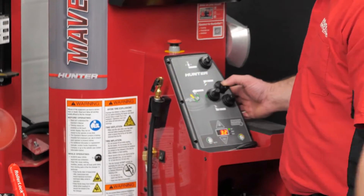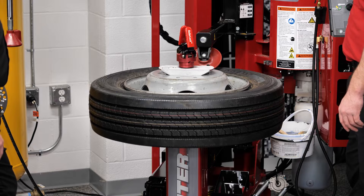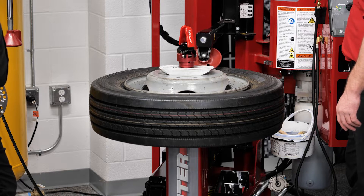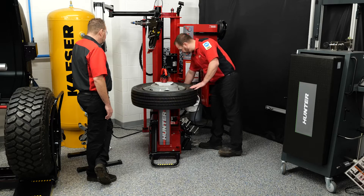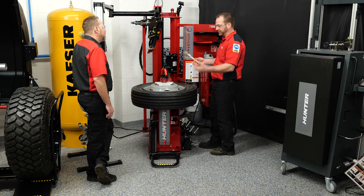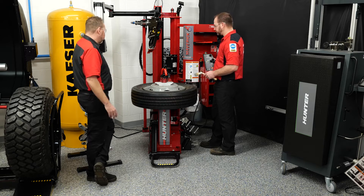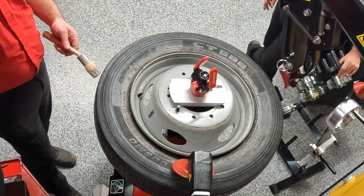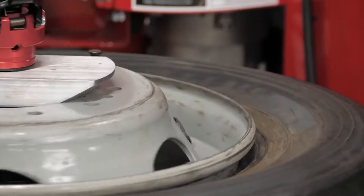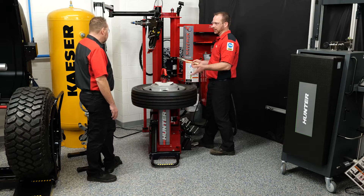We're going to bring our upper roller down and get as close to the rim lip as possible without putting any excess pressure on it, using our diameter control joystick. 19.5s are really stiff, so we want to use lube on this one — that's a good tech tip. Lube it up before you take it off. We'll bring the upper roller down past the rim lip, indent and rotate, then stick the lube brush in and start lubing the bead of the tire to help it slide on and off the rim.